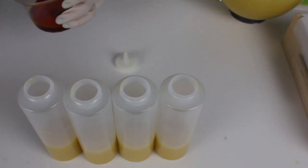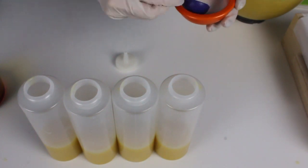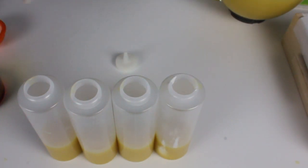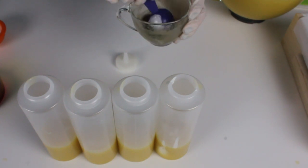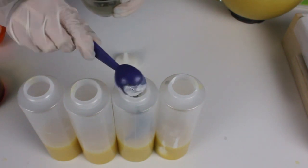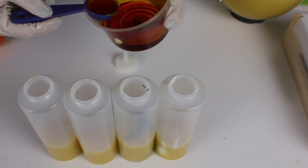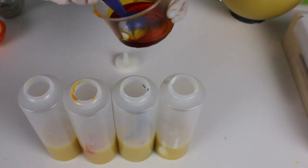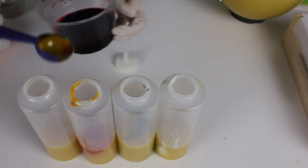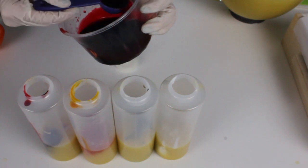Now I'm going to start adding my colorants, going in order of lightest to darkest. Into our little guy here I'm going to do one half tablespoon of my titanium dioxide mixture. Into this one I'm going to do all of my sea clay mixture — that equals about two tablespoons total, with a little bit left over if I want to use it. Then we're going to go with our annatto seed — two tablespoons of the annatto seed infusion, it's a little bit lighter. And finally our alkanet root — I'm going to go with two tablespoons because I'd like it to be dark.